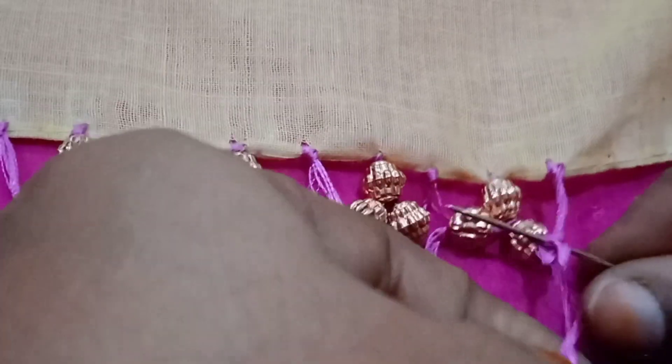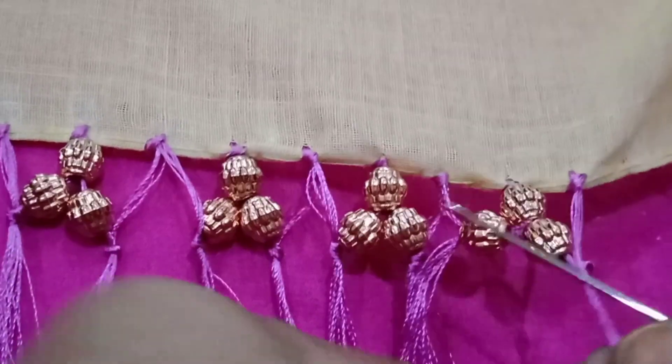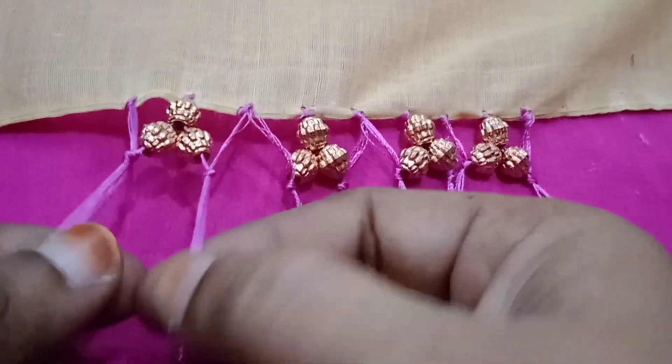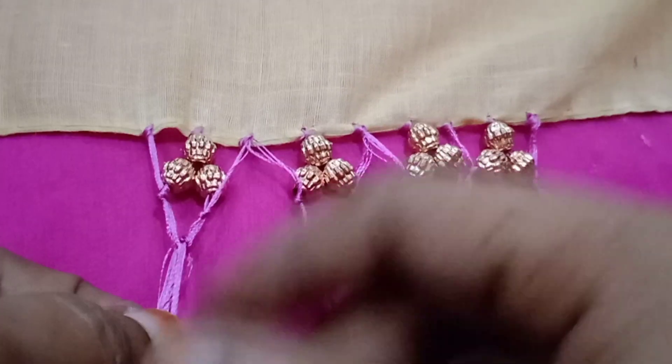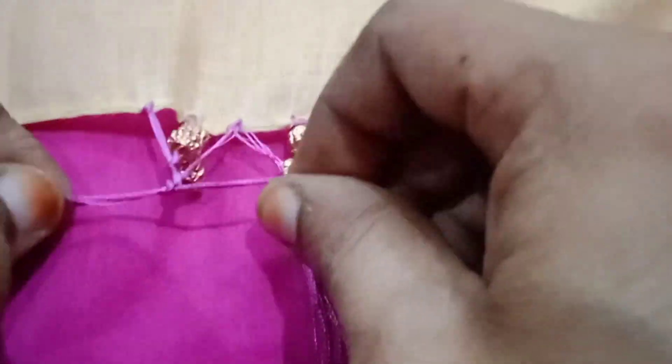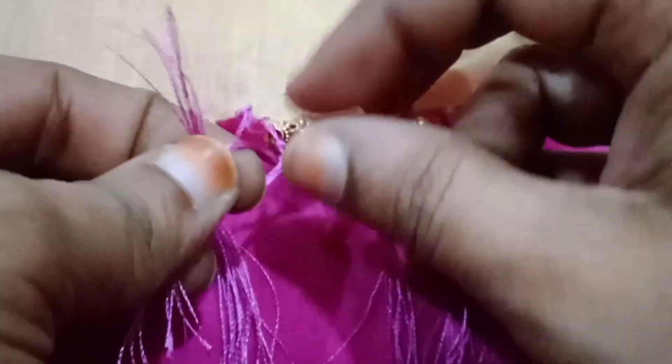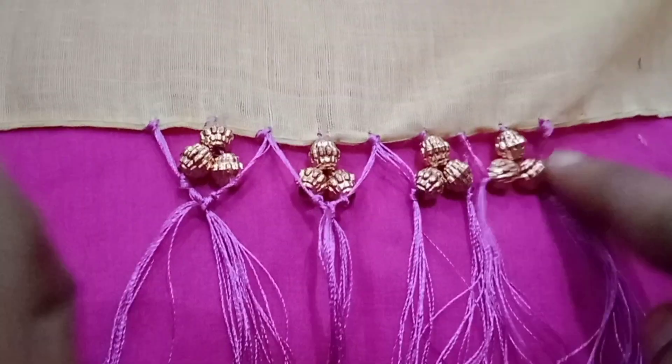I am going to make a simple stitch. I am going to make two threads and two knots. I am going to cut the stitch and make two knots.